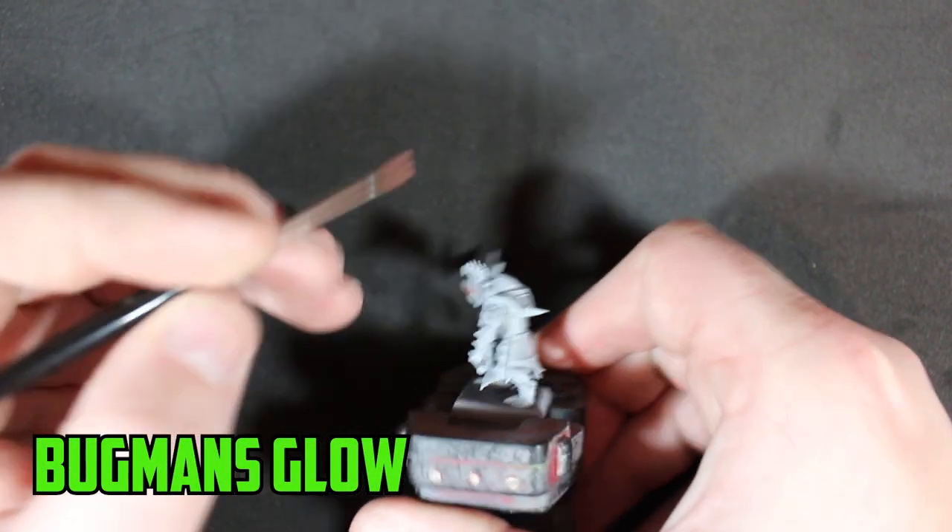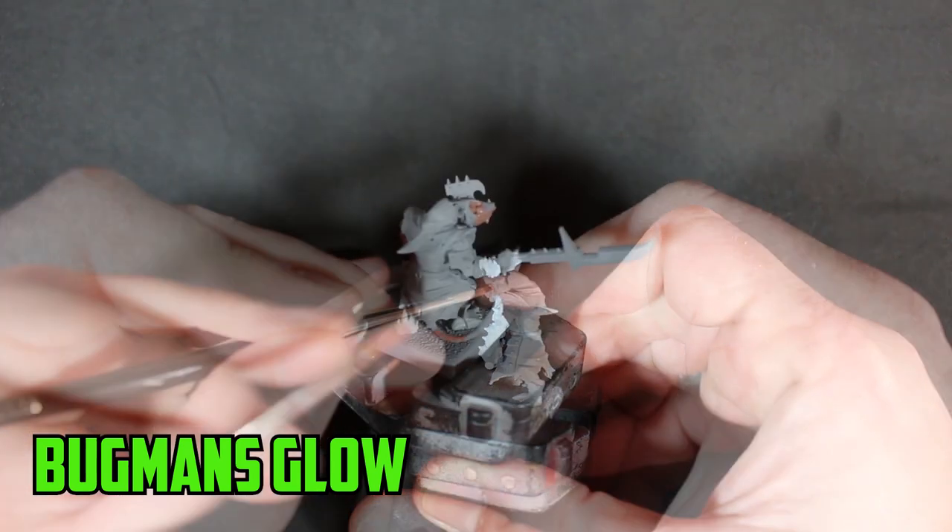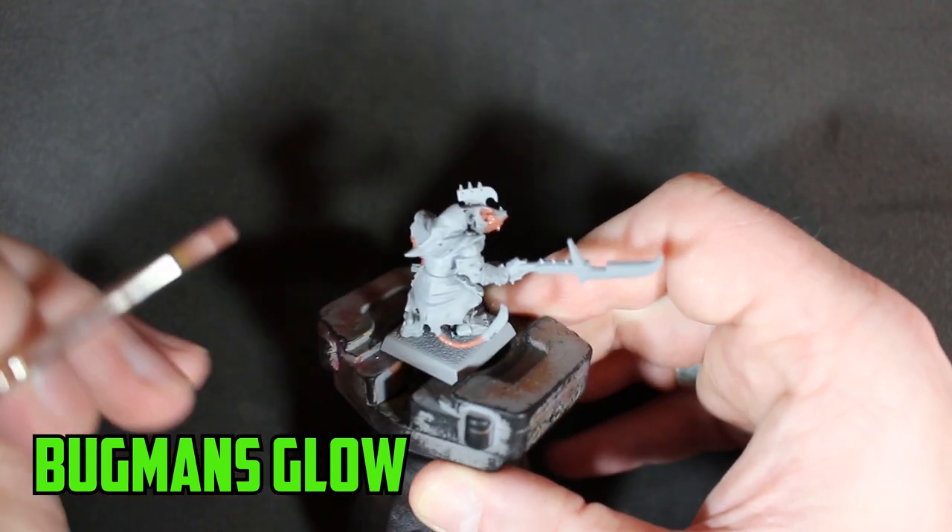The first color I actually applied was Bugman's Glow on the skin. I started with the skin because it's the deepest part of the model — any other part sits on top of that — so it's just easier to get this done first and out of the way.